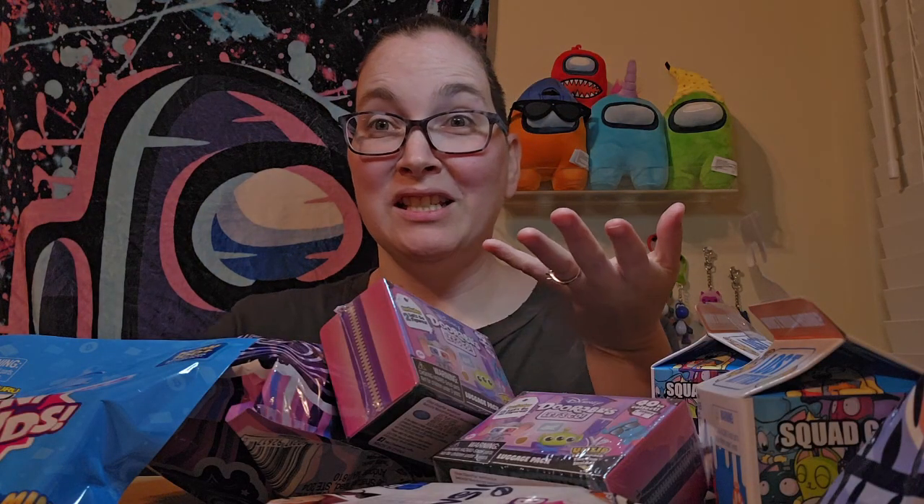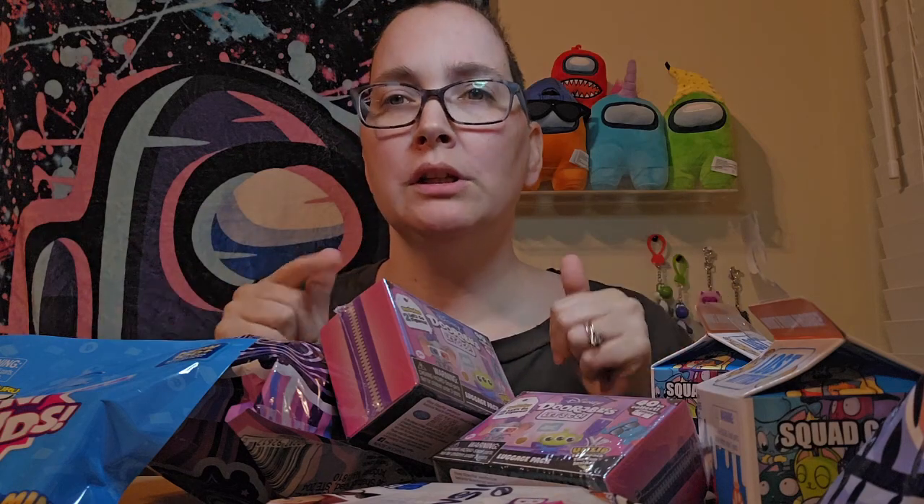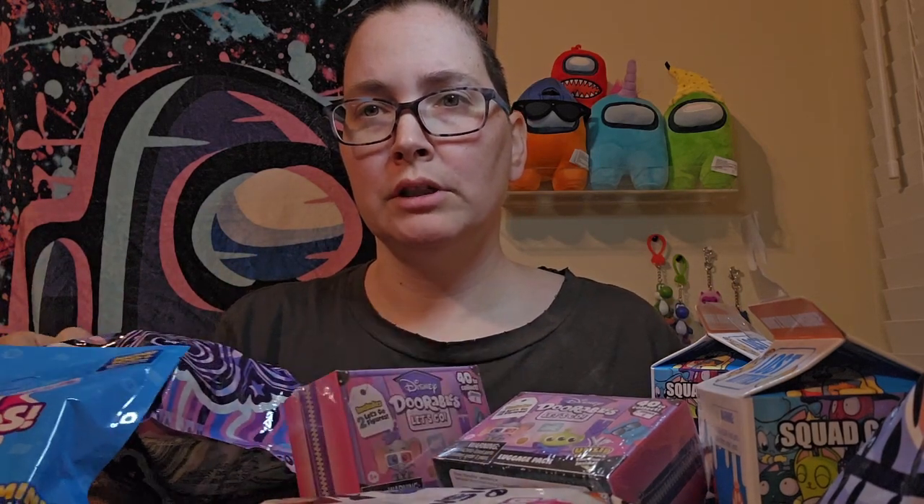Alright guys, look, I have a ton of stuff. I'm going to connect it to the side and open it and put it back on the front so you can see what I'm seeing. I'm going to kind of go as I go.